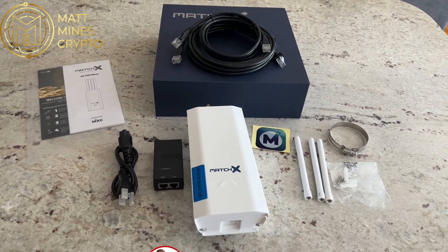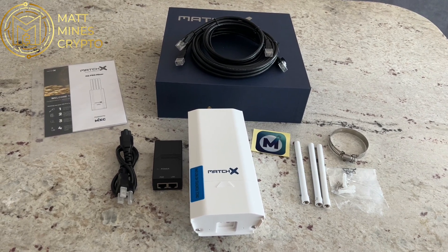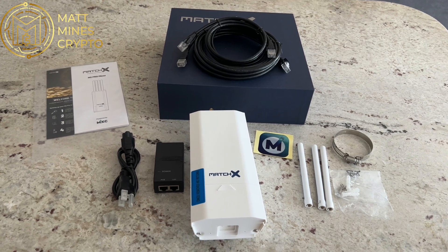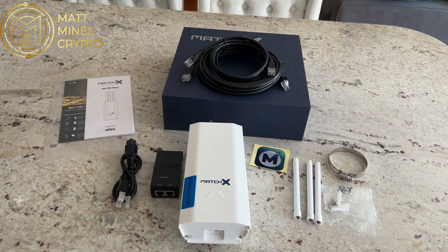It's going to be really easy to set up. This is my second one, so I'm familiar with the setup and the maintenance and putting it together and everything. I do remember it took five minutes last time. I'm going to go through that process again and I'll let you know exactly how long that takes. With that said, we're going to get right into the setup.